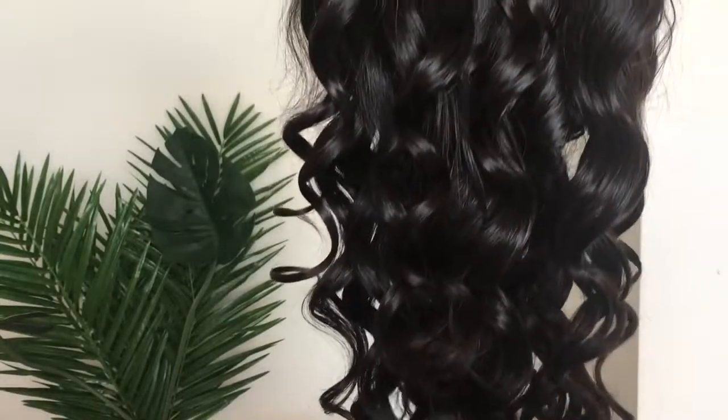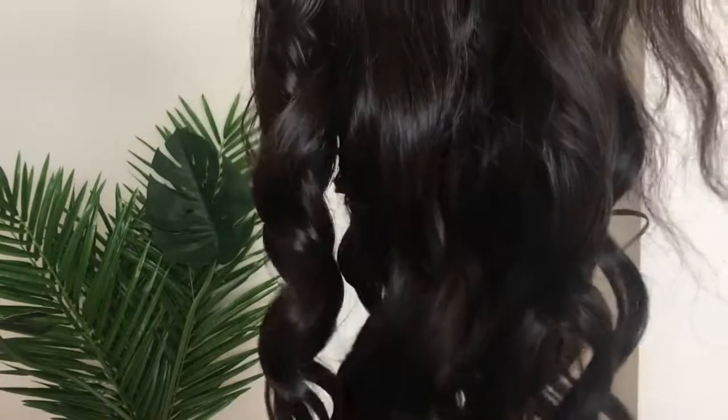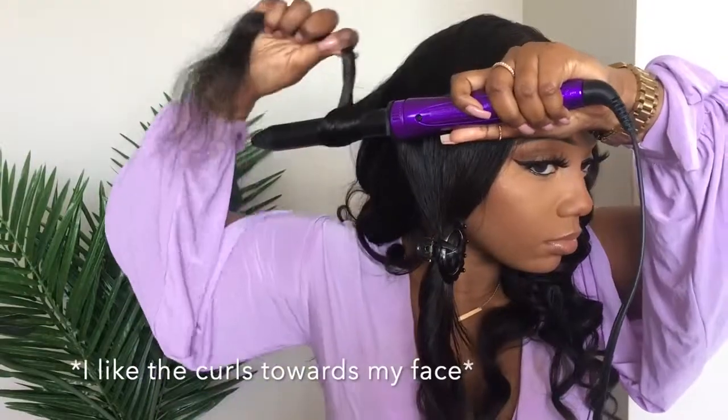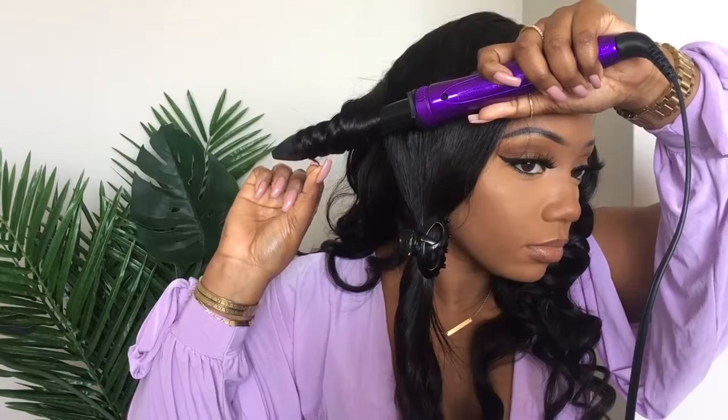Off camera I did curl most of the hair, and then on camera I will show you guys what I did to get the curl. The wand I'm using is a one inch barrel by Revlon — you can't miss it, the body is purple. I'm just wrapping the hair around the barrel, and while wrapping I'm twisting, then wait a couple seconds to get the curl, and I'll just continue doing that step.